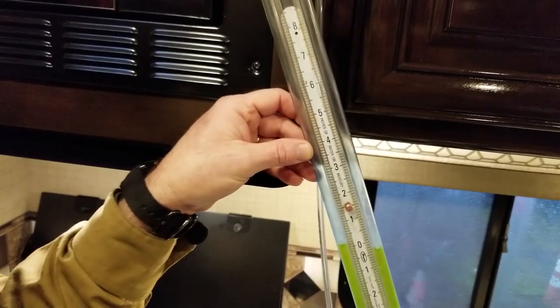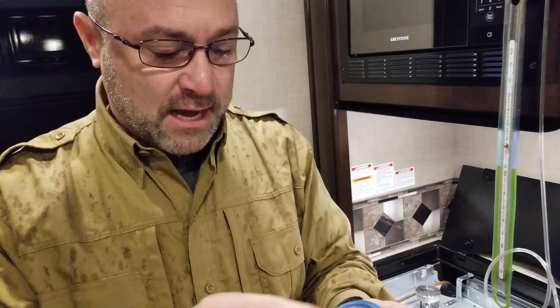Watch the green liquid move when I blow into this slack tube. I'm blowing inches of water column into it. I'm showing pressure — just like the pressure in a propane line.